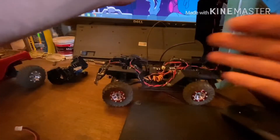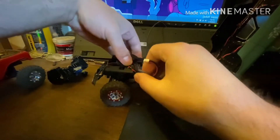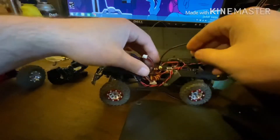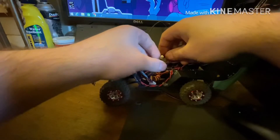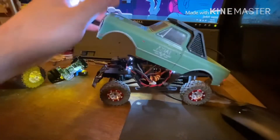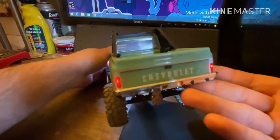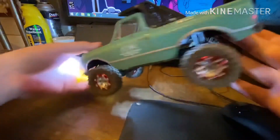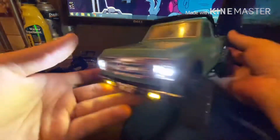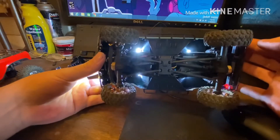Let me plug this thing in and show you the lights right here so you can see how this works. So boom — we've got the rear lights, you already know about the front ones, and then underneath you've got those which are super bright.